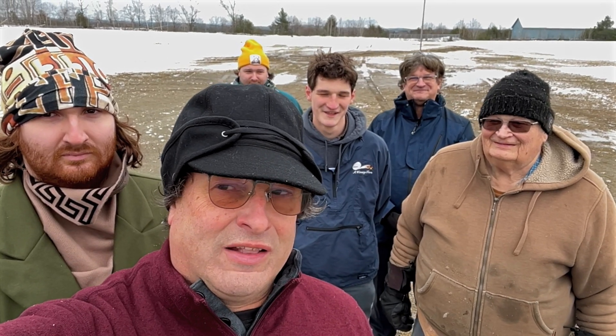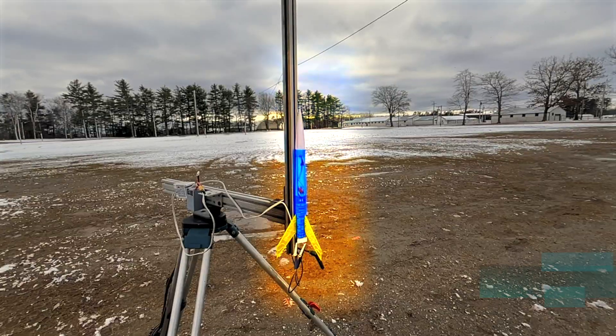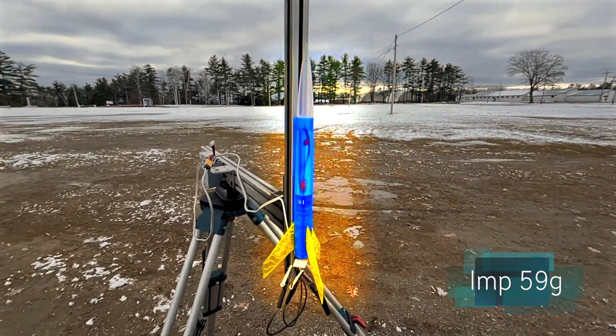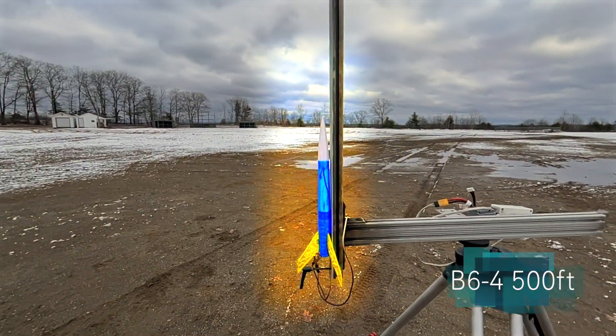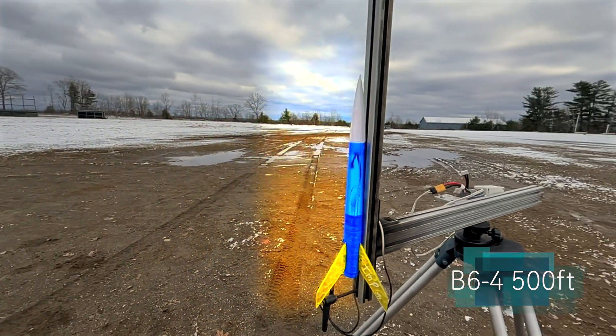Let's take a look at the first one. The first rocket is a B-64. It's an Imp, but it's a completely new design, so it's its first flight. Should go about 400 feet.